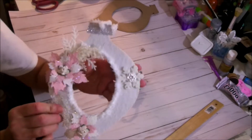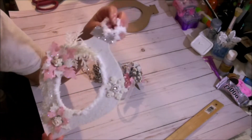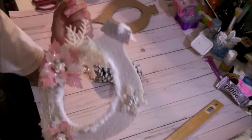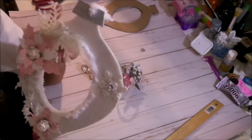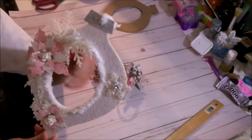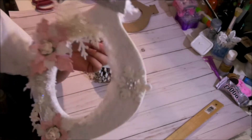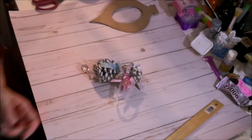I have one more extra ornament, and maybe I should just pick a name and someone can own one of these. I'll get back to you guys on how I can do that because I know there are a lot of you, but one is better than nothing. If I can make a second one I will, so at least two people can win this beautiful ornament that's already made.